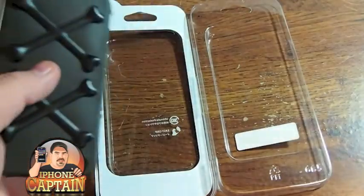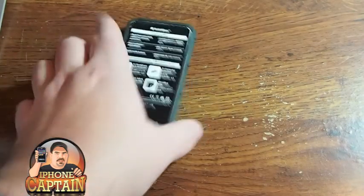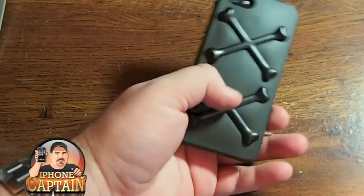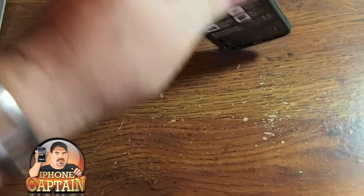Once you pop it open, there's really not a whole lot inside besides the case. As you can see on the outside here, we've got some bones in the X position. We'll pop this little insert here out and see what's inside.